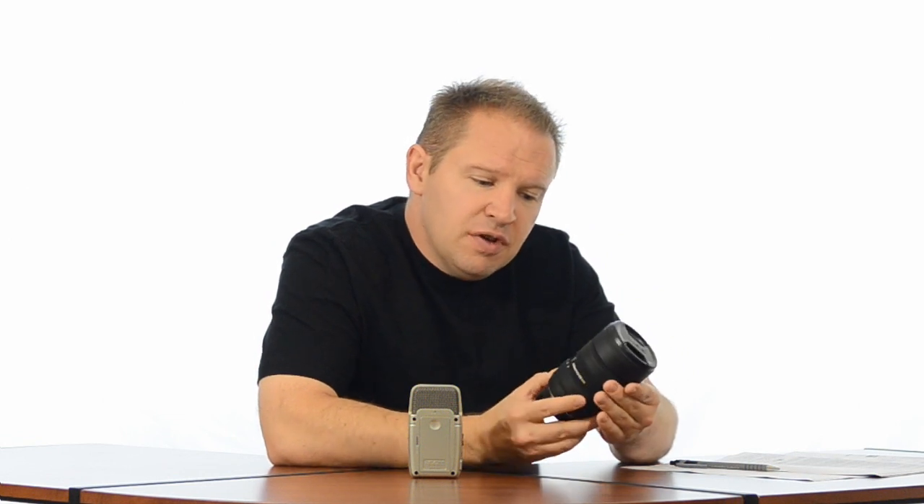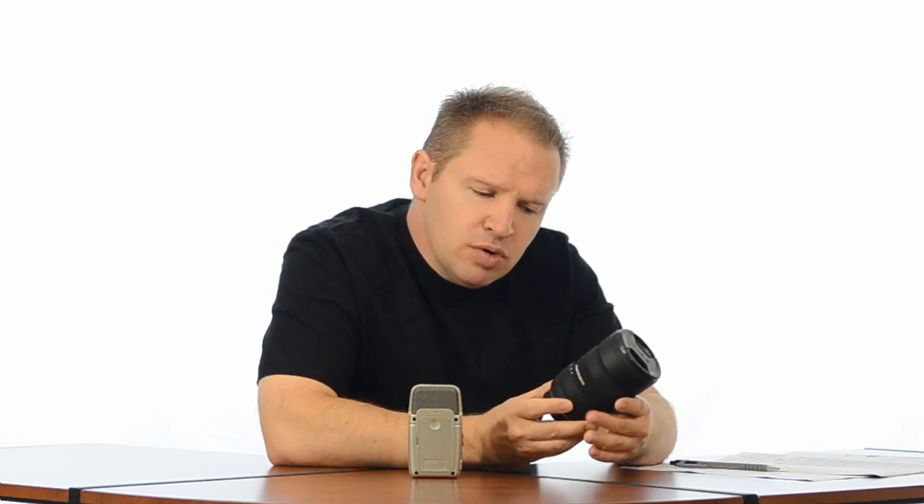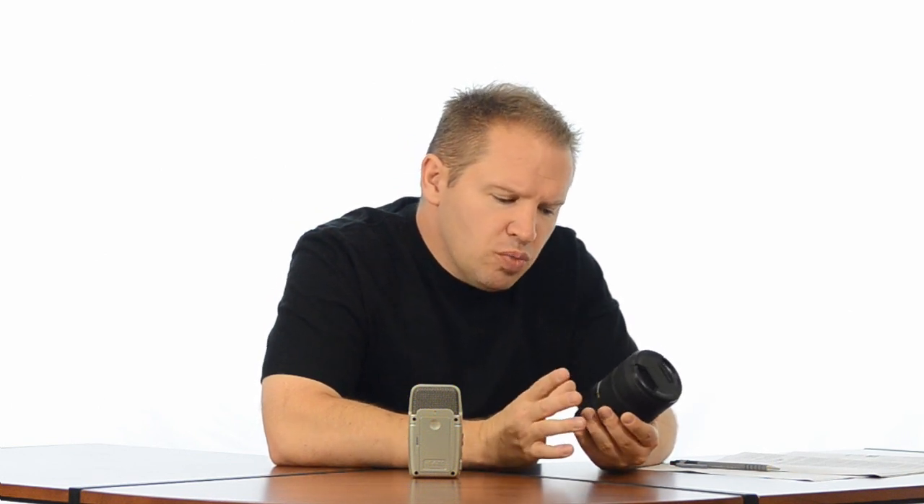The Sigma 8-16mm is a very nicely constructed lens, very well-built, feels very solid. Everything moves smoothly — the focusing ring is very smooth, the zoom ring is very smooth, all the switches function nice and smoothly. Everything is well-built, well-constructed, so I will give it top marks on construction. Very nice piece of kit and well-built. As far as build quality, top marks.